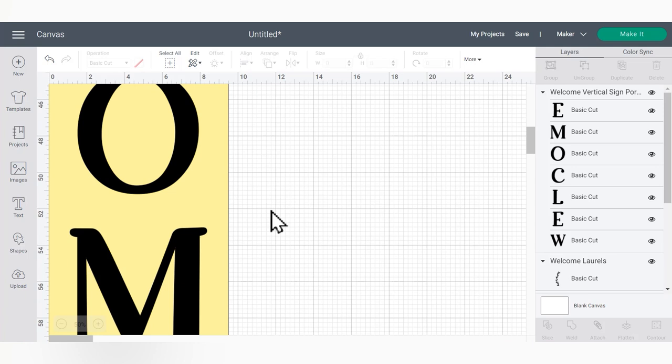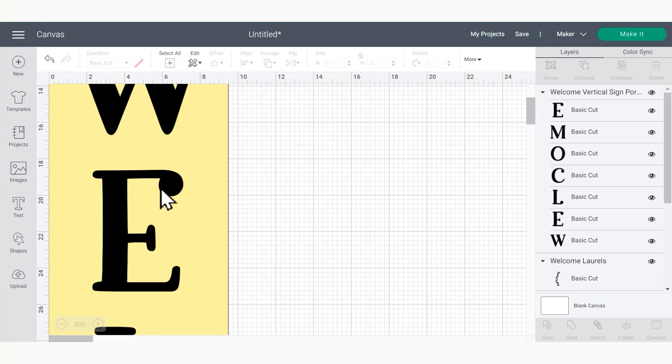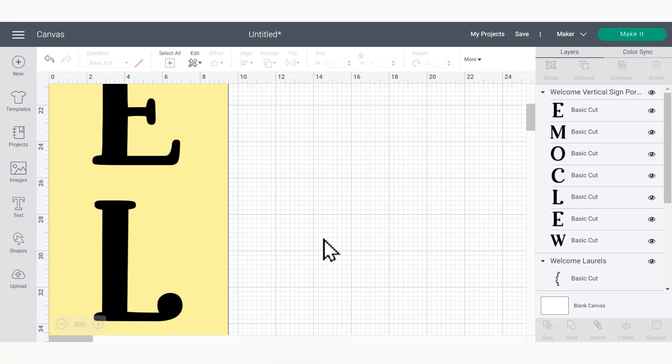Now I'm going to warn you that this next part is a little bit complicated. If you are newer to using your Cricut machine and registration marks are unfamiliar to you, you may want to consider waiting until you're more comfortable to try a project like this. It's not impossible or all that hard — it's just a little bit complex to set up in Design Space. So if you're not comfortable with Design Space yet, you may want to wait until you are.